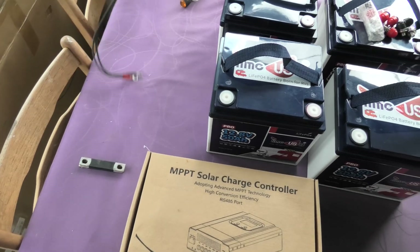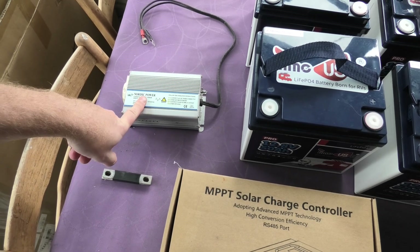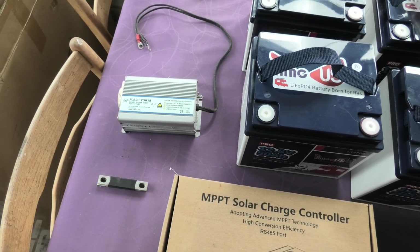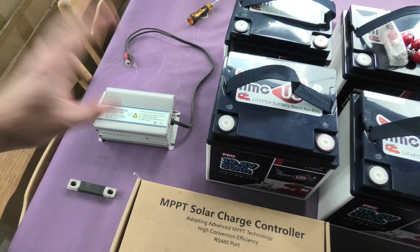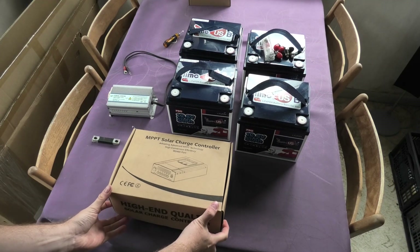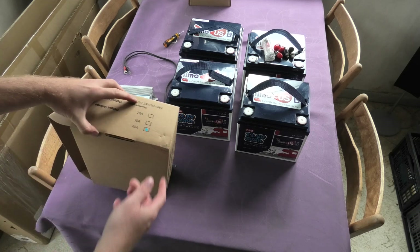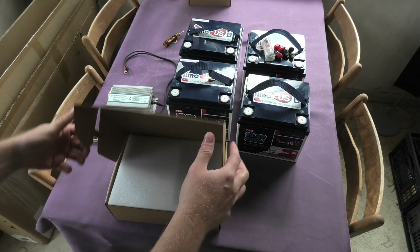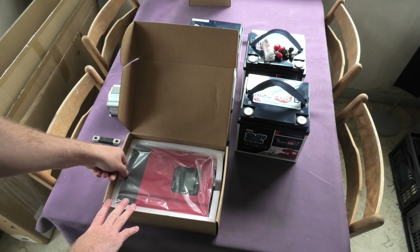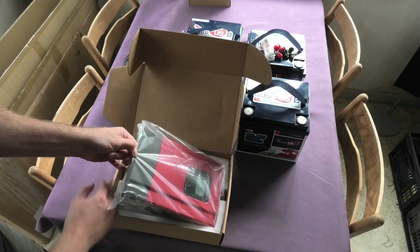The inverter is 150 watts — I got it when I was messing around with my robot lawnmower. It's a 12-volt modified sine wave inverter, so it's not very good. The charge controller here is kind of cool because it does a lot. This is a 40-amp one — I believe it's called the SmartTree charge controller — and I've done multiple videos on it.